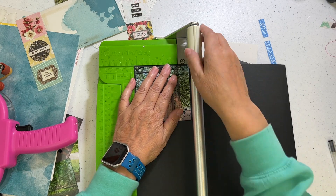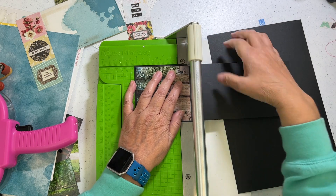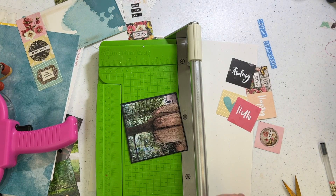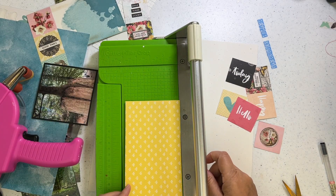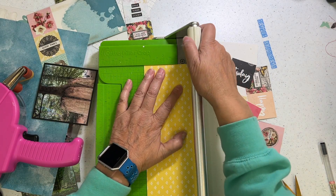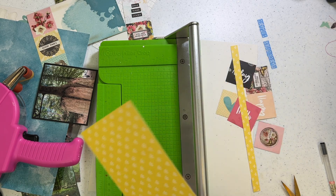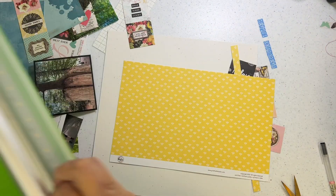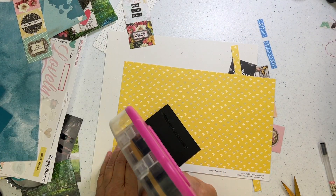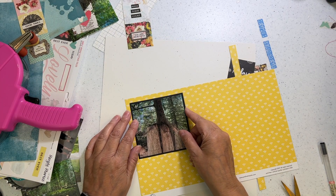Some layouts I did with sketches, which you'd think would make it easier because the sketch tells you the sizes to cut. But I found that because it was already prescribed, my brain was like 'oh, you can take your time' — and some of those sketch-based layouts took me 40 minutes to get done.